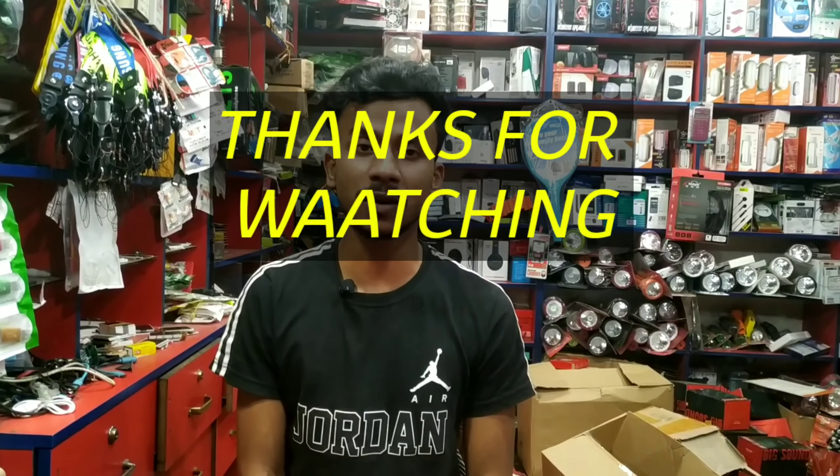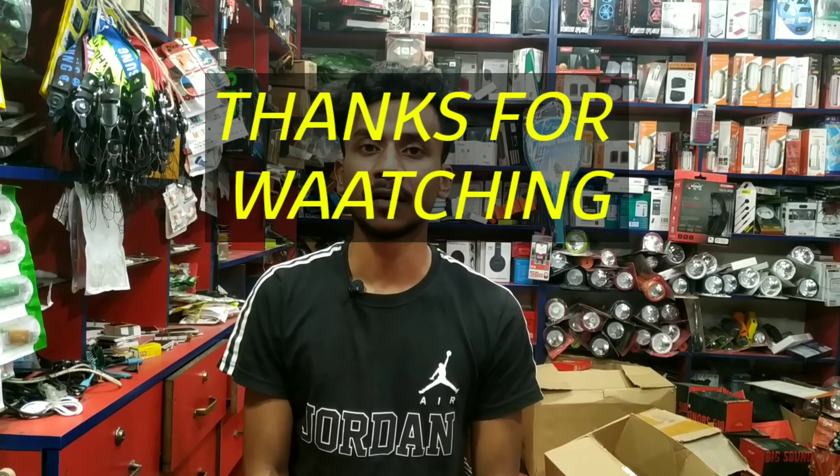We are working on our business. We are also working on our website.